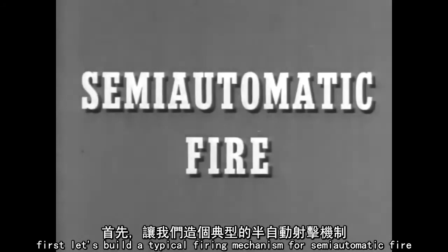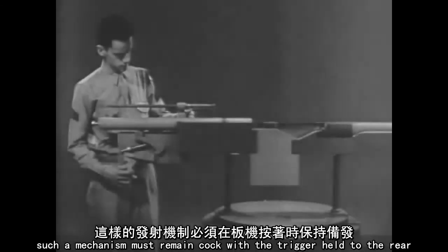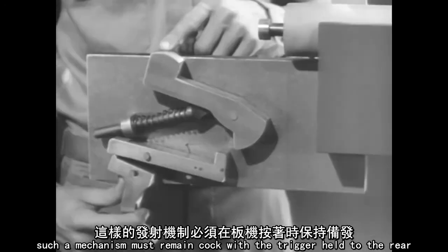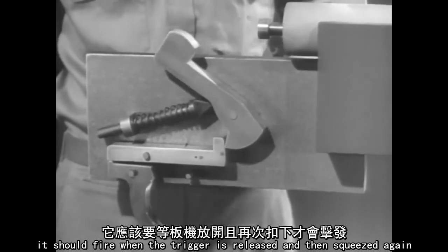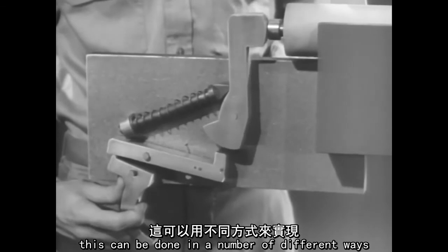First, let's build a typical firing mechanism for semi-automatic fire. Such a mechanism must remain cocked with the trigger held to the rear. It should fire when the trigger is released and then squeezed again. This can be done in a number of different ways.